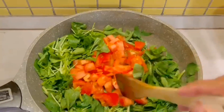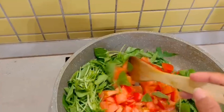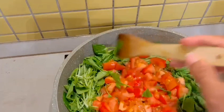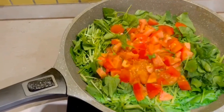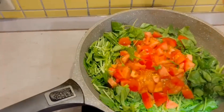Now I slightly fry the spinach until half cooked, and also the tomato. Later I will put my eggs and parmesan cheese on top. Just like that — sprinkle some salt and black pepper. I don't want to break up my spinach.